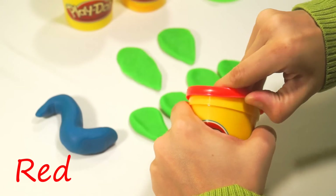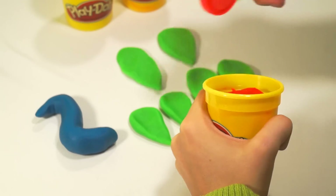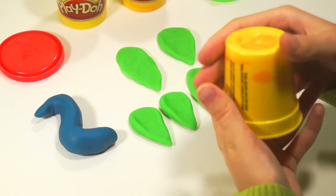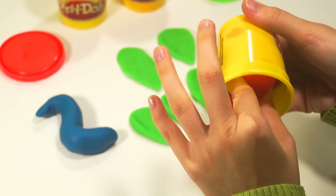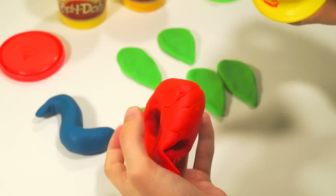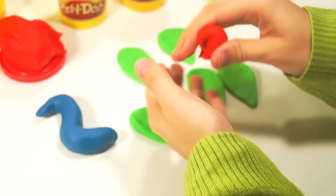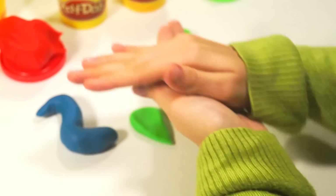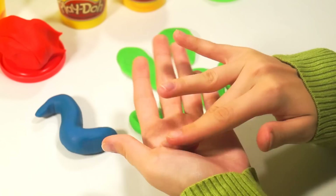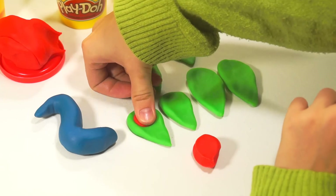Take a red color. Take a little piece of it. Make a ball. Then squeeze and put it here.